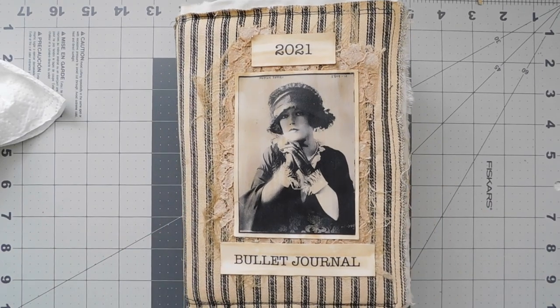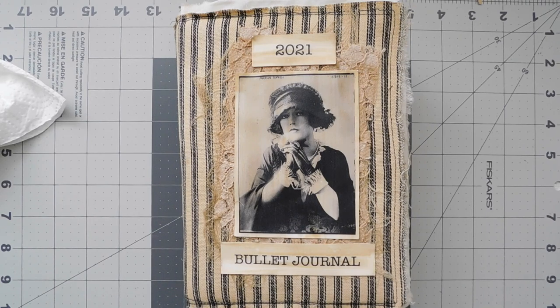Hey everyone, it's Suzy and I hope everybody is doing well. Getting ready to do the May spread in our 2021 bullet journal. I'm going to kind of go with a different theme than what I actually had in mind. I also want to be sure that you go over and check out Rhonda Winstead's bullet journal spread for May — her and I have been collabing and sending each other over to each other's channel.